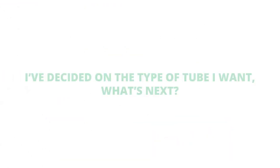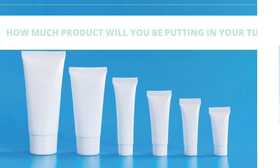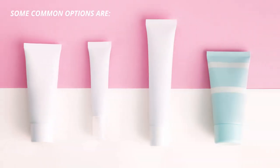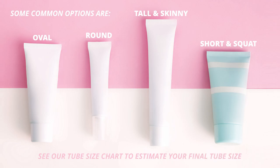I've decided on the type of tube I want — what's next? How much product will you be putting in your tube? This will determine the sizing options available to you. Choose your size and shape. Some common options are oval, round, tall and skinny, or short and squat. See our tube size chart to estimate your final tube size.